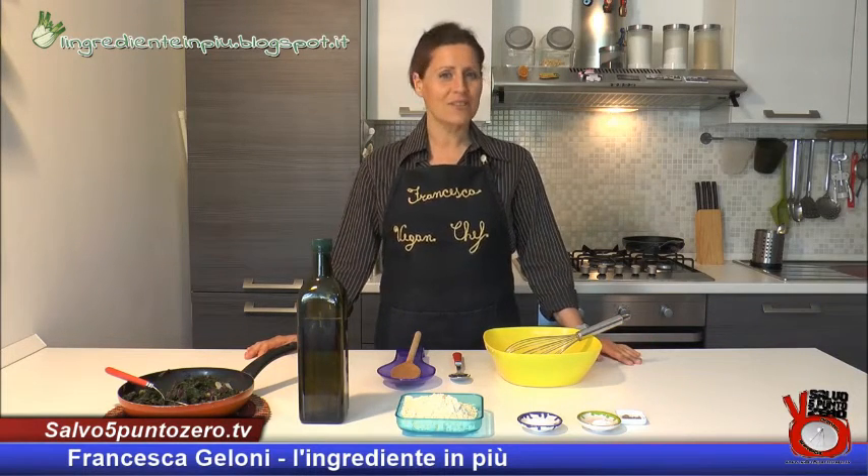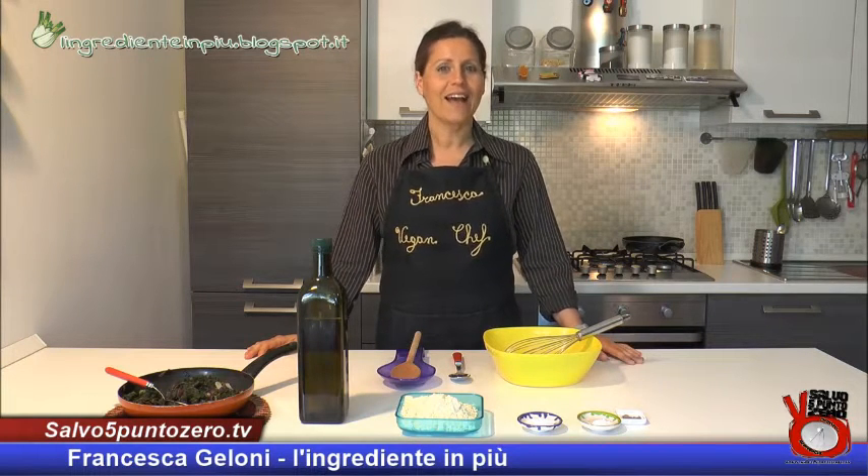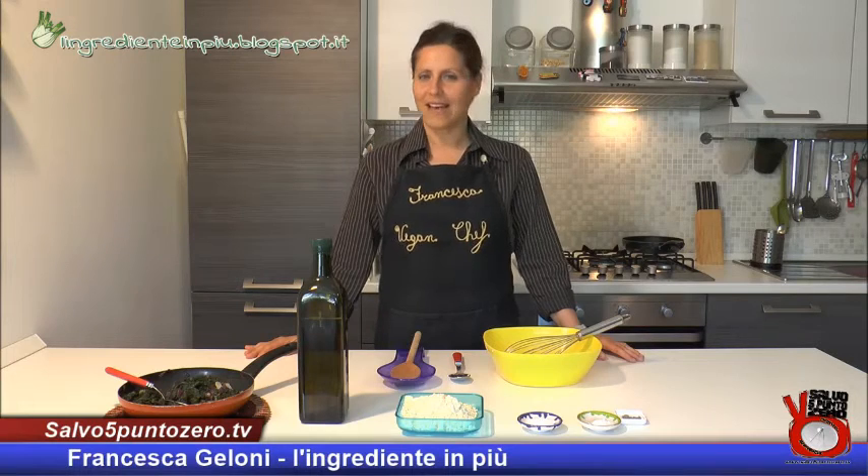Quest'oggi dimostreremo che è possibile preparare un'ottima frittata anche senza utilizzare le uova.